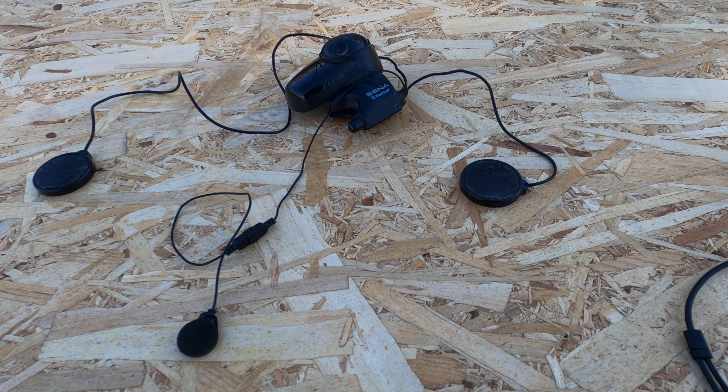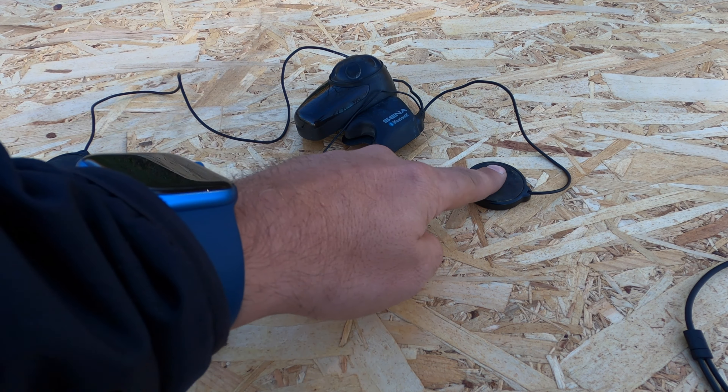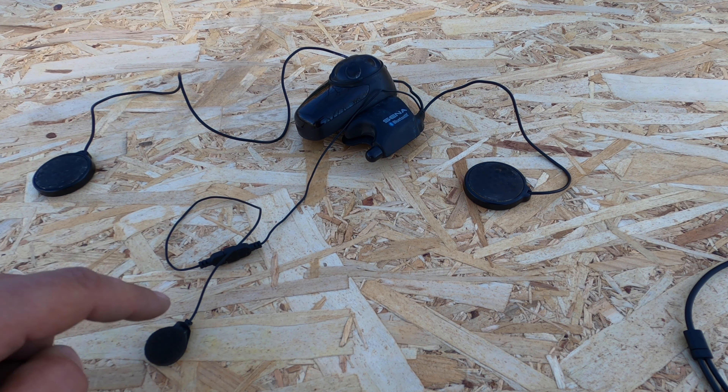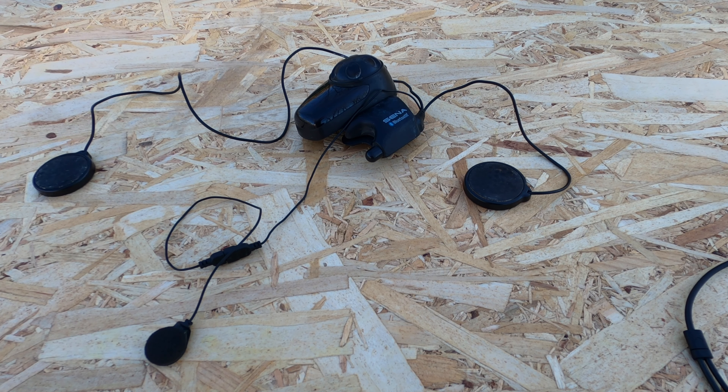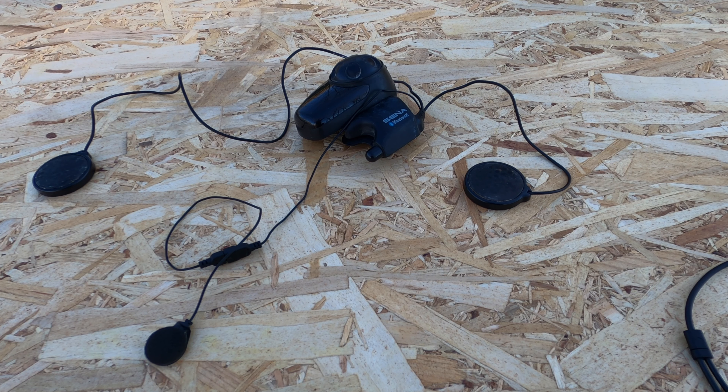I took an old communication system I had collecting dust in my garage and laid it on the table. It makes no sense for me to show you how to install it in your helmet because there are a lot of videos out there for that. For demonstration purposes it is enough to show it on the table. What you have here is the comm system itself — in this case a Sena — with two speakers, left and right, and a microphone. Now comes the GoPro. It is very important, it is crucial, to use a media mod for GoPro, whatever model you are using. In my case I'm using the GoPro Hero 11 Black and I have a media mod for that.